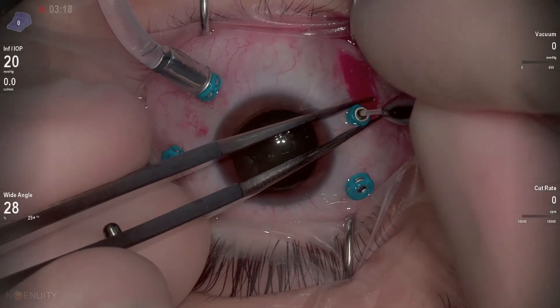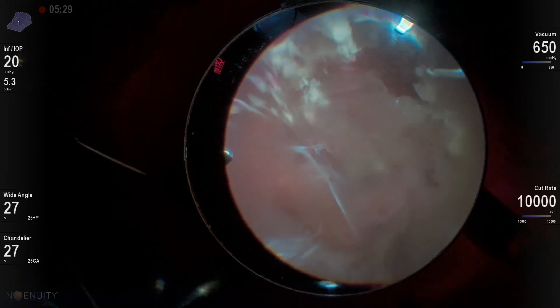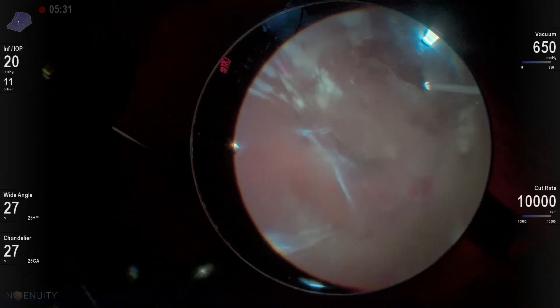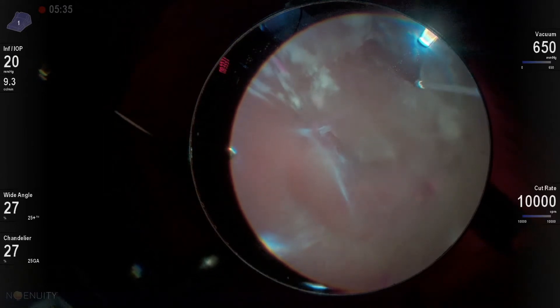I want to share my standard approach for most diabetic tractional retinal detachments. These are generalities, but this is what I like to do when I'm doing a diabetic tractional case.